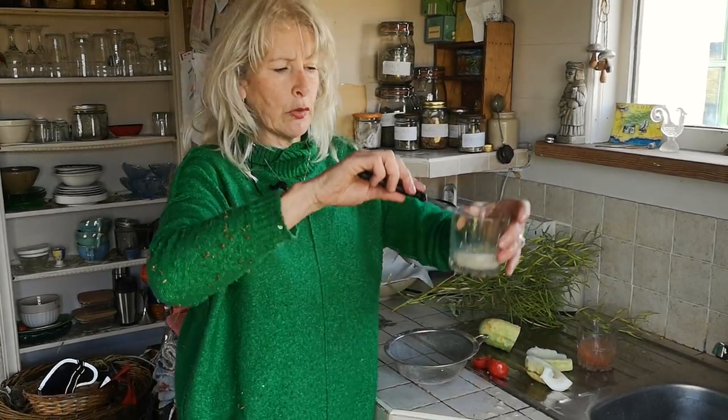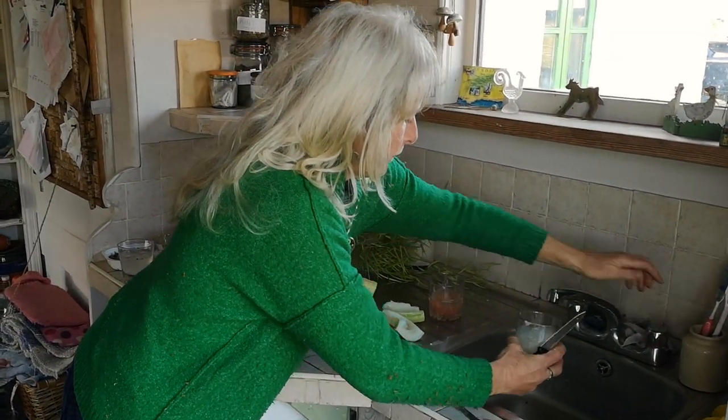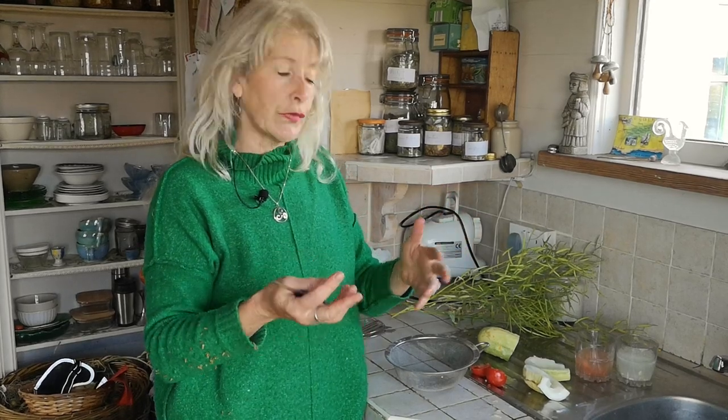So there's my cucumbers — same thing, just top them up with water, and we leave them for a few days until that separation occurs: the viable seeds go to the bottom and the gloop, the jelly, and anything you don't want goes to the top.